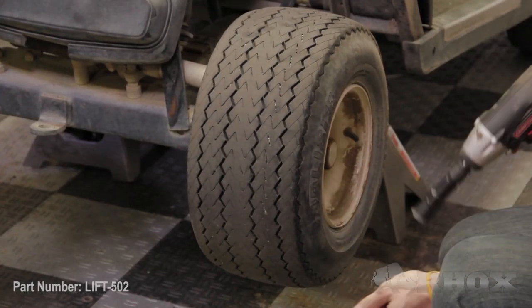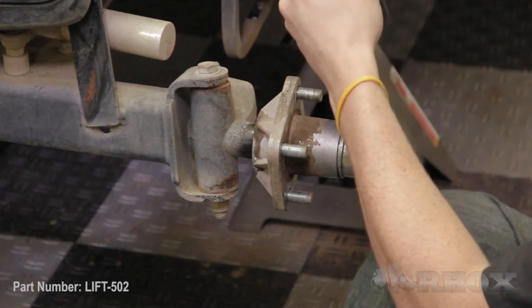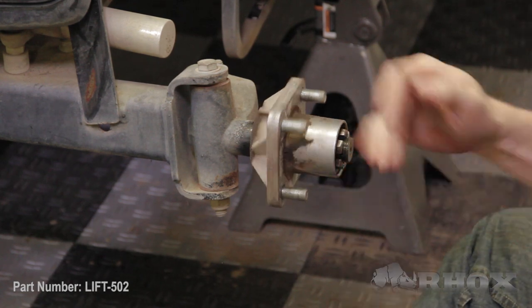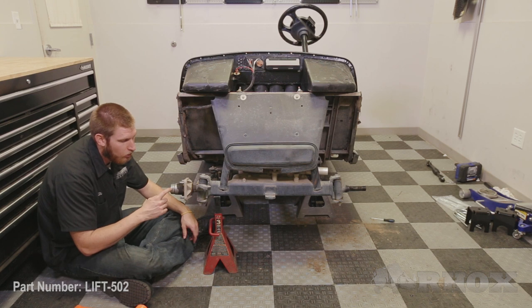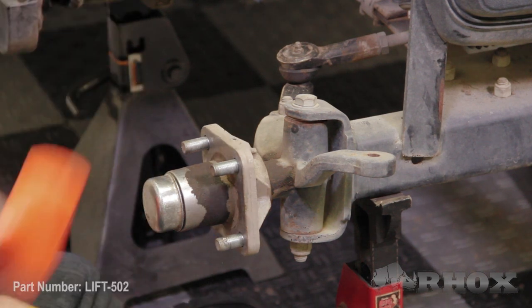Now that our cart is firmly placed on jack stands, we can go ahead and remove and discard our front wheels, as we will not be able to reuse them once the lift is installed. Now that our wheels are removed and discarded, our next step is to remove the hubs. We are going to want to keep the hubs as those will be reinstalled on the new lift kit. If you're having a little bit of trouble getting your hub cap off, you can place a jack stand underneath of the front axle — this will allow the shock to be transferred to the hub cap instead of being absorbed by the suspension.